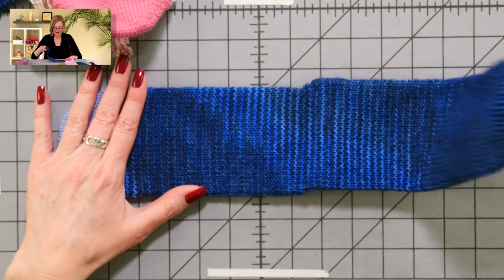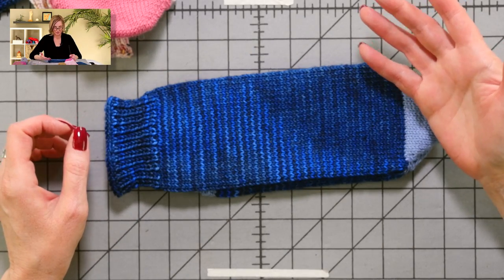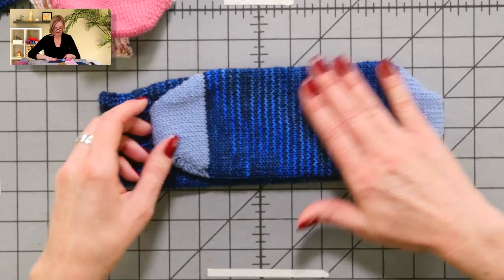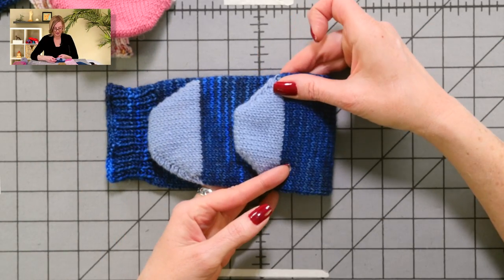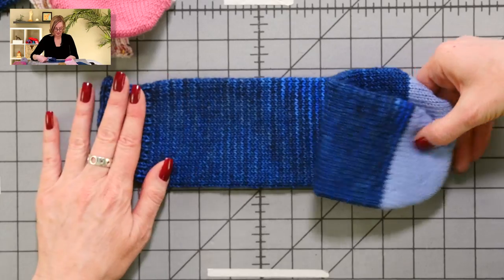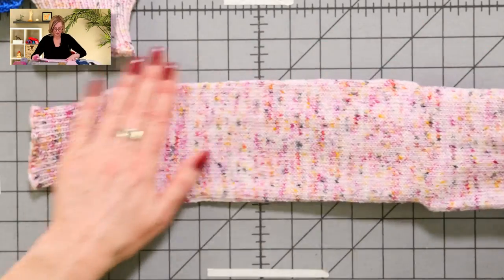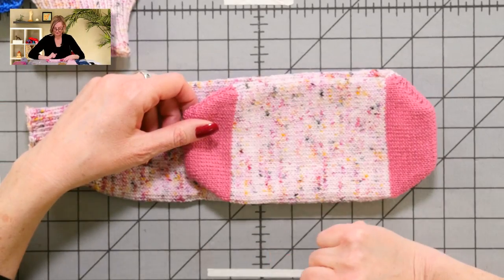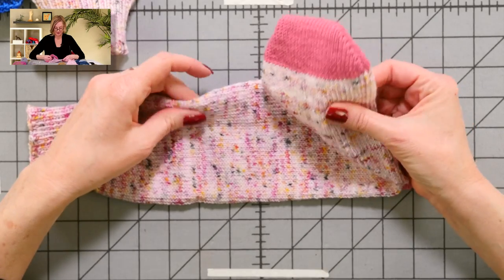Let's go ahead and get started by seeing the socks close up. These are the DK weight socks — I've kind of fallen in love with DK weight socks because they're pretty quick to knit and they wear as nicely as fingering weight. You'll see here that I've knit the toe and the heel in a different color; it's totally not necessary, I just thought it was cute. And then we have the fingering weight here — much smaller stitches, a finer fabric, and nice to wear, though they take a while longer to knit.